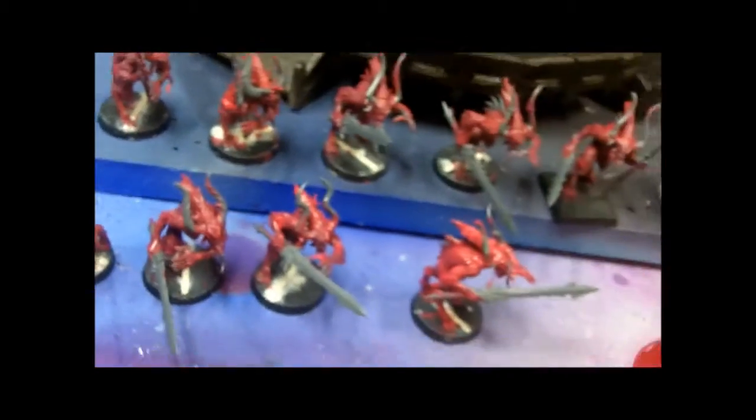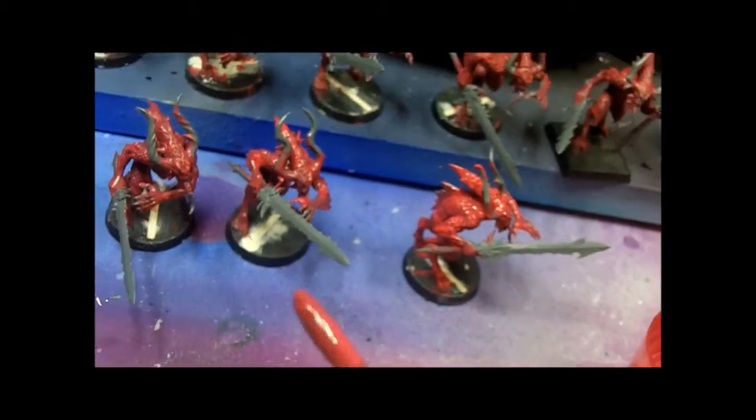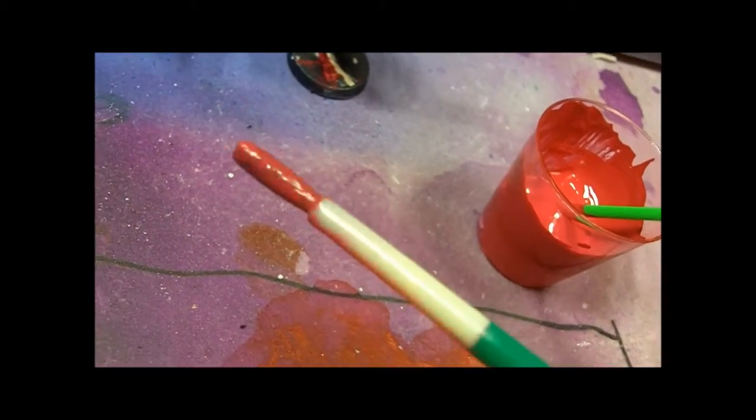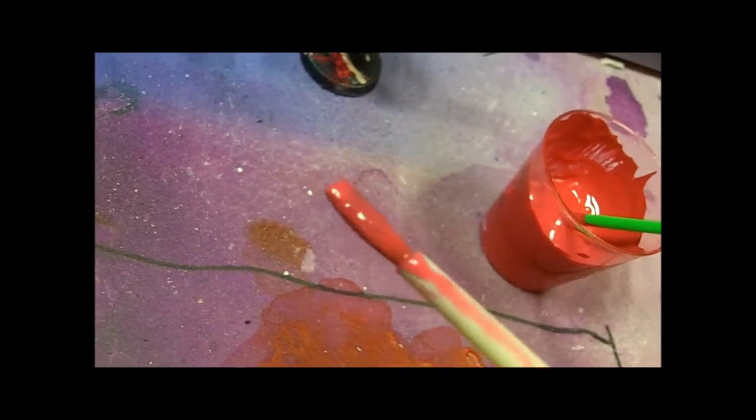All I am using is just a — it's probably a number four round, there's no numbers on it. But I like this brush, it's a camel hair brush. I really do like the camel hair.